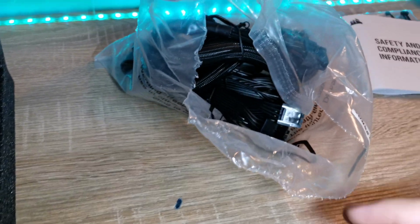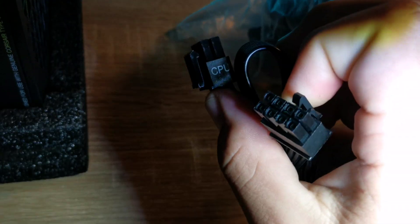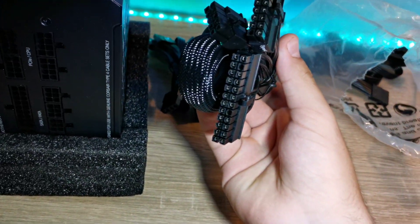If you run out of cables or just want to run one cable, you get an 8-pin to 8-pin here which is for the CPU. You also get this 6-pin to Molex adapter, which is rare to use nowadays.